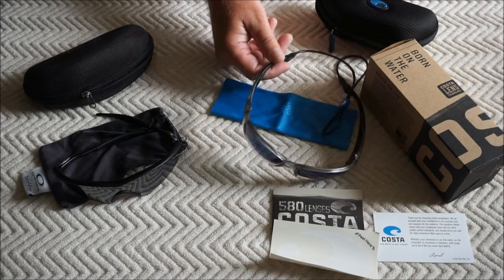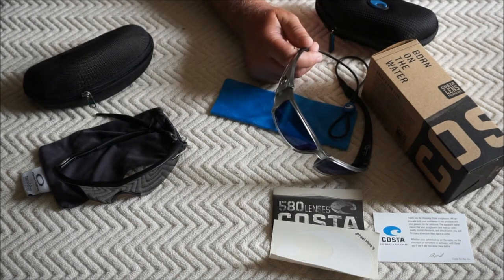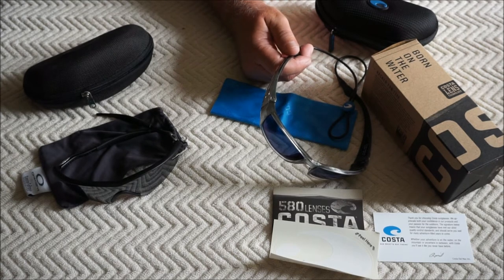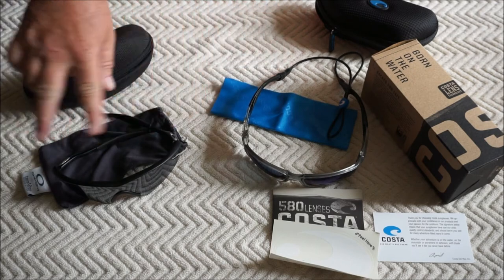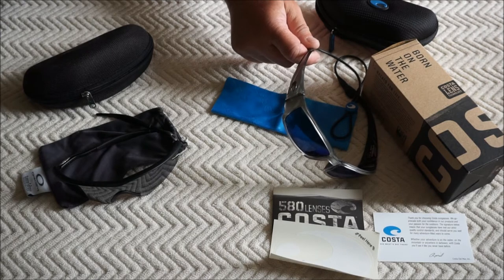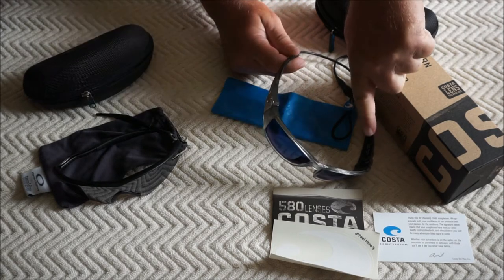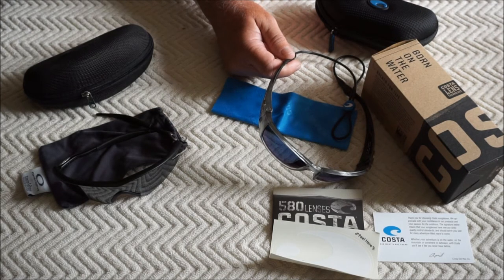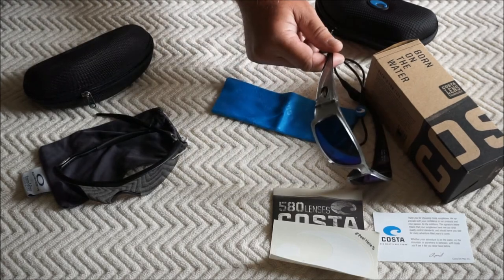I also like that you can get different colors in the frames. I wanted something flashy, so I went with the chrome frame. You can get them in matte black, matte gray, blue tortoise shell, whatever you want. Everybody does it in black, but I wanted something flashier so I could identify my glasses if I loaned them to somebody. What I like is they've blacked out the inside — the part your eyeballs actually see — so you're not going to get blinded by your own glasses. You'll see nothing but black; everybody else sees the chrome.